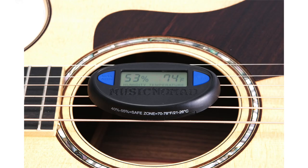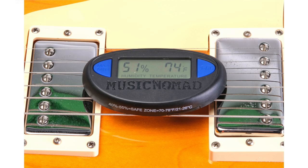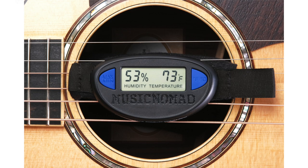Music Nomad, the leader in equipment care, has developed Hone — a patented humidity and temperature monitor that is accurate, reliable, and easy to use.